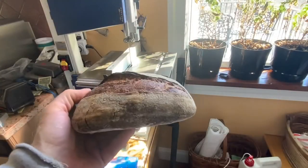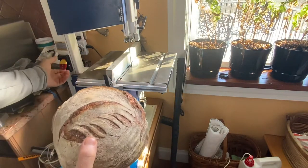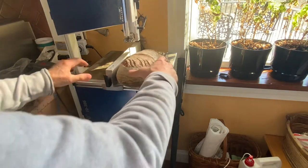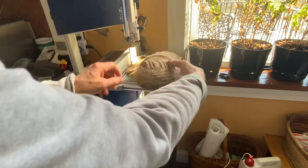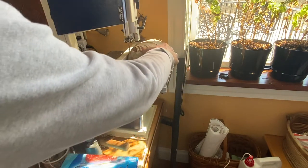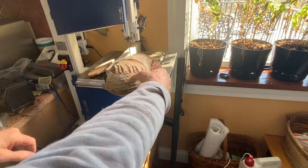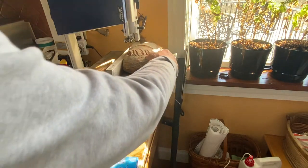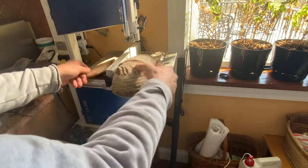When cutting loaves with hand tools — a normal bread knife — it's very hard to cut crusty breads, especially controlling the thickness. Using this saw makes it very easy and you can precisely adjust the thickness.